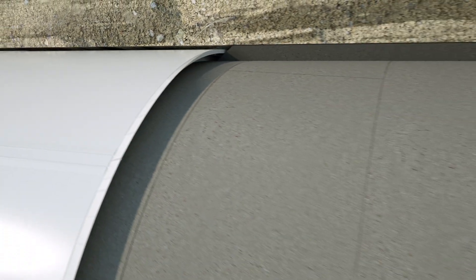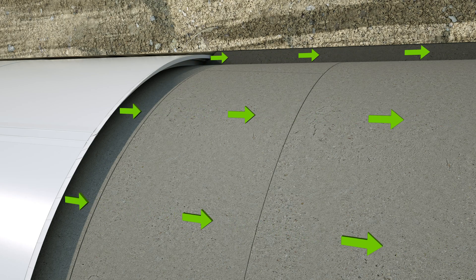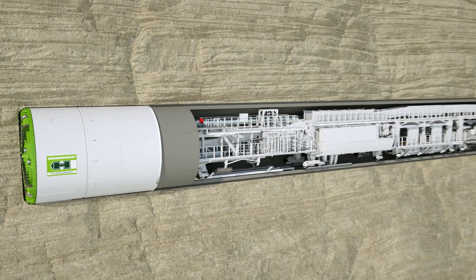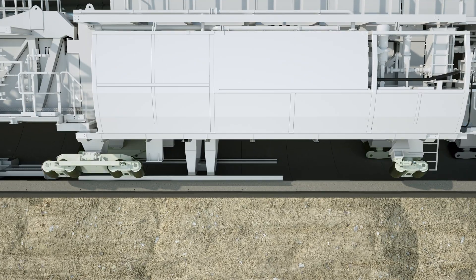The remaining annular gap between the outer side of the lining segments and the soil is continuously filled with grout via injection holes in the tailskin or in the lining segment, in order to provide a stabilizing bed for the tunnel tube. Complex logistic solutions are required to deal with such quantities of material. The backup is pulled behind the shield machine on rubber wheels which brace against the tunnel wall and which are steered autonomously.